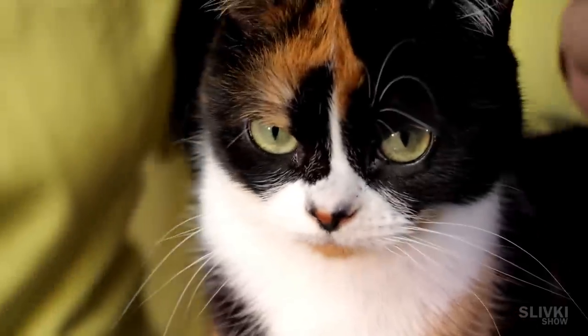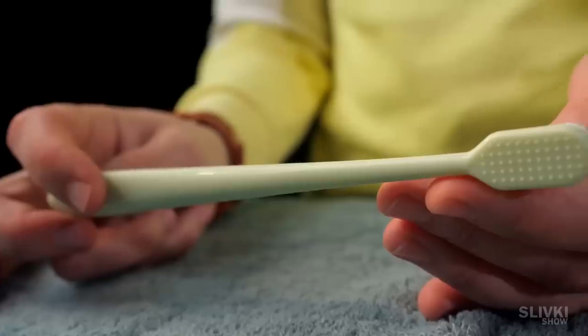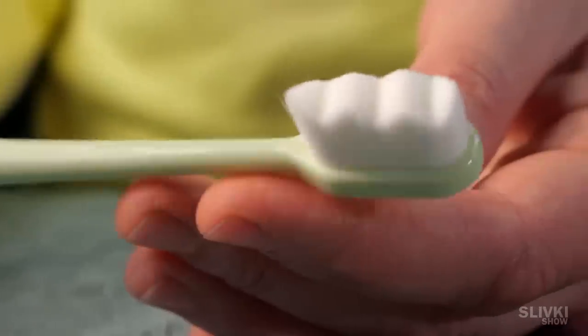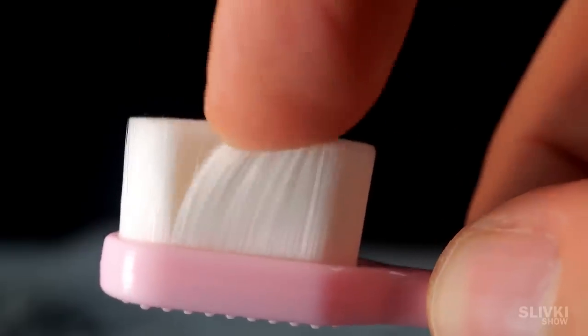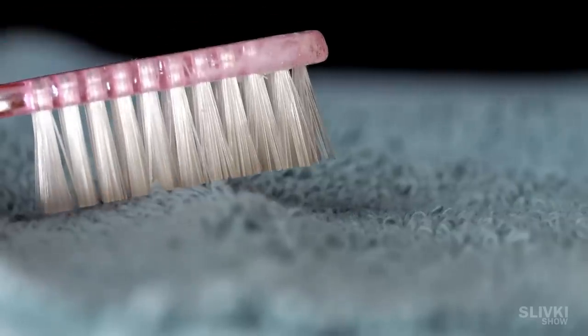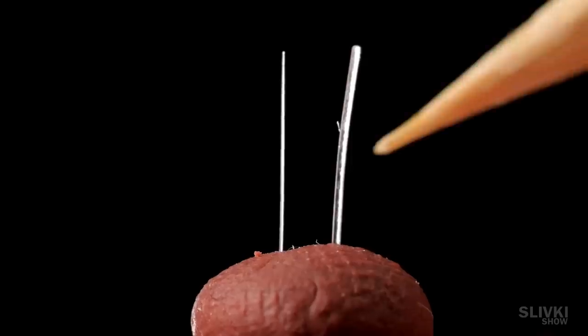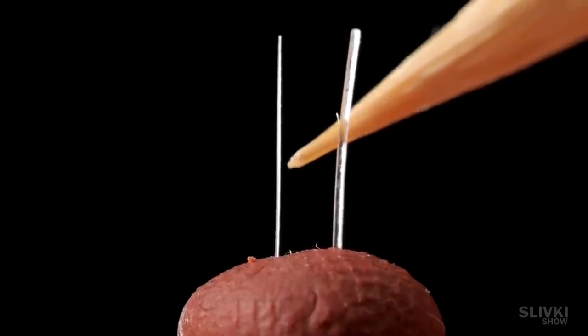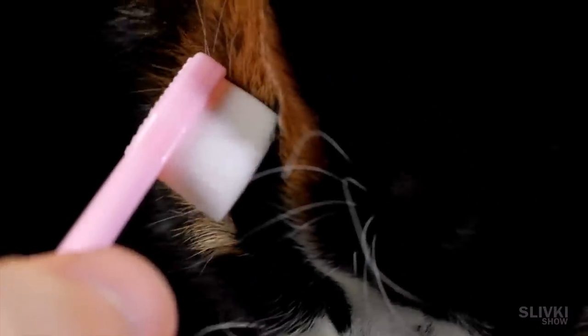Many people have very sensitive gums and especially for them the Chinese created an ultra-soft toothbrush. Just look at the bristles — the hairs are smaller than any other brush I've ever seen in a supermarket and it feels very soft to the touch. Here's a comparison with a regular brush under magnification, and here we have two separate hairs compared. They are quite cheap, so you can buy them for the whole family.